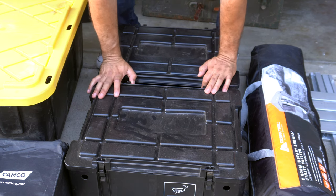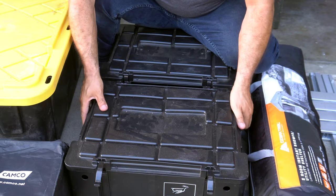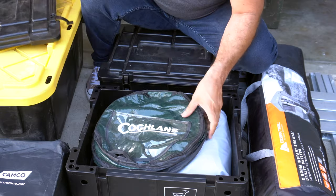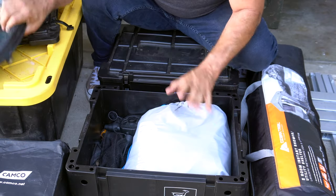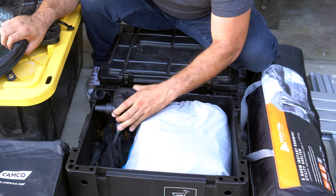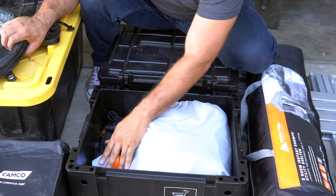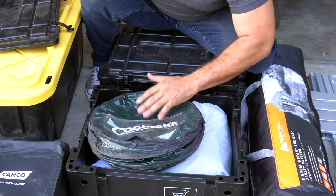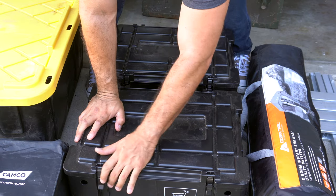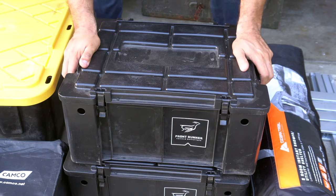Next I have a set of Front Runner containers — these things are awesome. You can stack them and even put them on the roof rack and tie them down, which I really like. The first one holds a trash can, air mattress, air compressor pump, batteries, and a tent light — all in one container, nothing too crazy.